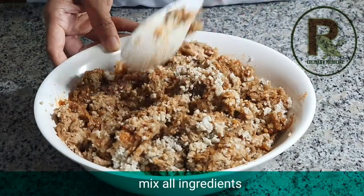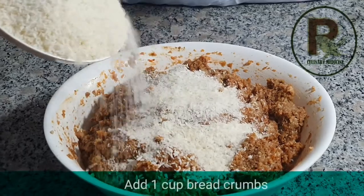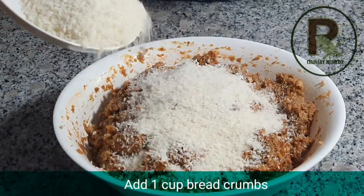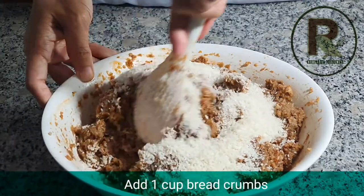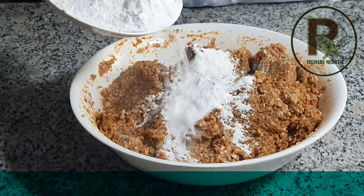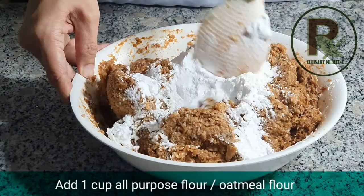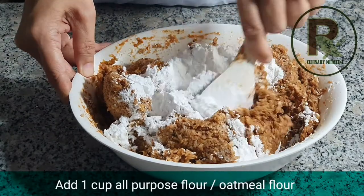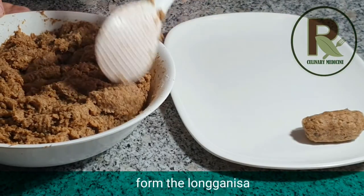Mix all ingredients evenly. In this recipe, we used 2 types of binder. One is breadcrumbs, about a cup of it — mix before you add the next binder. Here we used all-purpose flour, about a cup of it. Or if you want, you can use oatmeal flour. Make sure you mix all ingredients evenly before you form your longganisa.